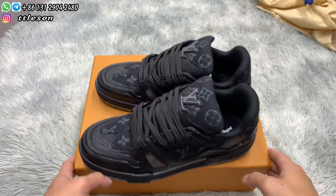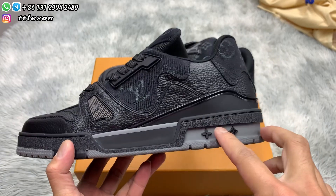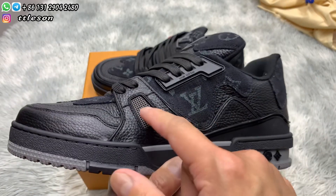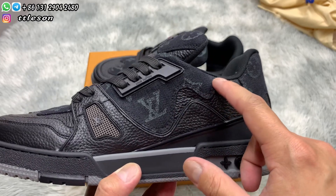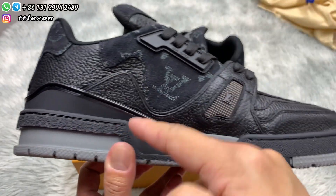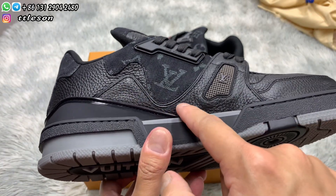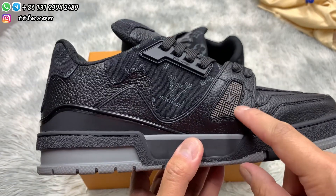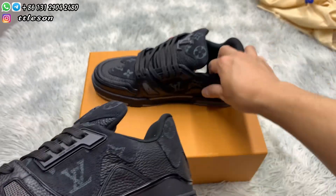Take the shoes. We check the whole stitching. Check the buttons. Check the edge of the leathers. Check the other side, check the stitching here. They are very neat. Check the LV logo here, check the other side.